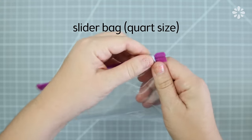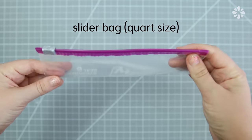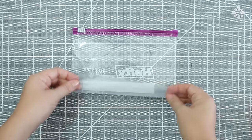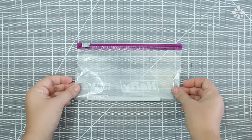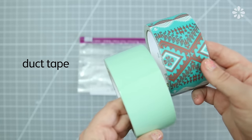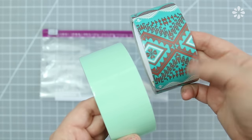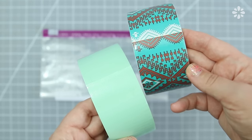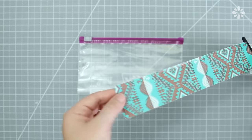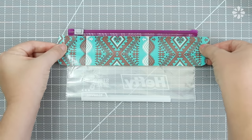First, I'll show you an easy DIY pencil case. Start with a quart size baggie that has a slider closure. I don't need the full size of this bag, so I'm going to make it shorter by pulling up the end. The magic to this case is duct tape — you can use any color or pattern that you'd like, and this will make your case more durable on the outside. Cut off a piece that's wider than the bag and tape it on just below the slider.